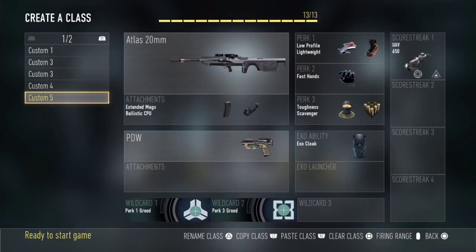The two attachments I stick on the weapon are the Extended Mags and the Ballistic CPU. Extended Mags obviously gives you more ammo in the clip, and Ballistic CPU is also helpful — it reduces sniper sway so you're able to get that shot off and most likely hit the target.